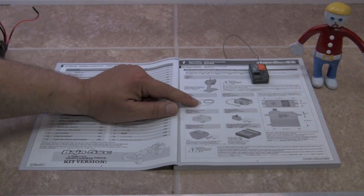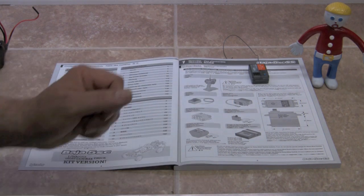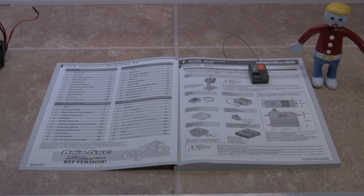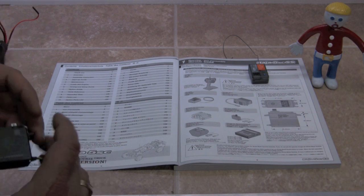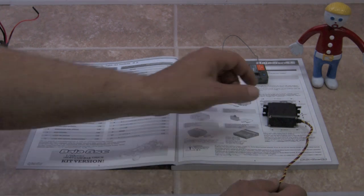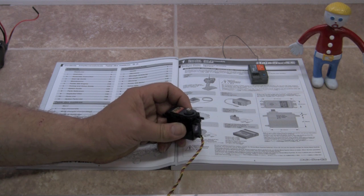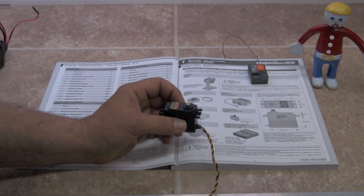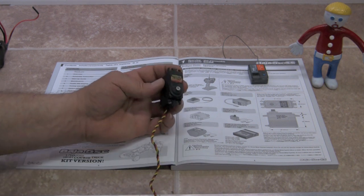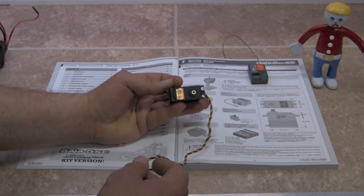That covers the radio and receiver. The next thing is the servo — it's a standard size servo for the throttle and brake. The steering servo is already included in the kit. The only requirement is that it is a standard size servo, as shown here — just a regular everyday RC servo. Depending on your radio, I would suggest getting a digital servo, and it should have at least 110 ounces of force.